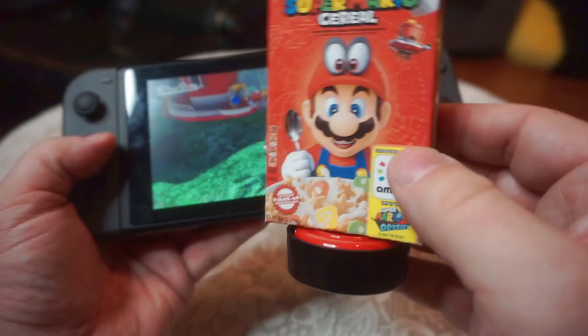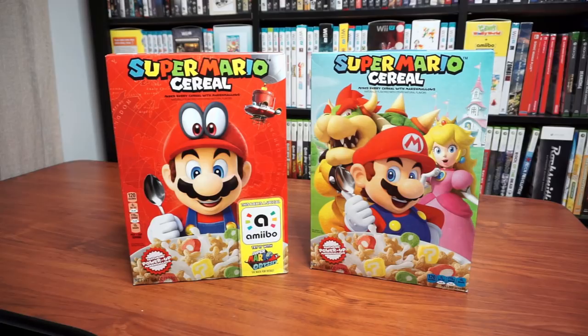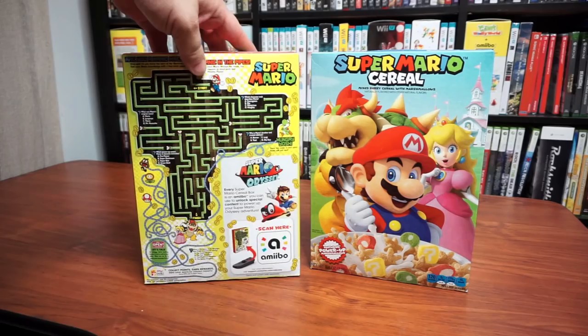When I showed this custom in the past, I called it the world's cheapest amiibo. In the time since, it has been dethroned, but as you'll see, the material cost to make this is still really low. The most expensive and important thing you'll need is a box of Super Mario cereal.